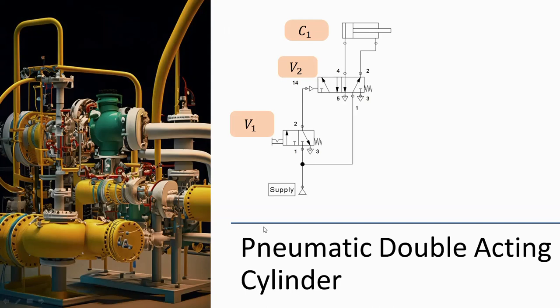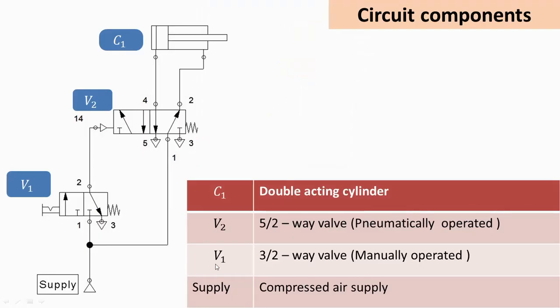In this video, we will see the working of a double-acting pneumatic cylinder with the help of two valves, V1 and V2. Valve V1 is a 3×2 valve whereas valve V2 is a 5×2 valve. Valve V1 is manually operated, and it is used to operate valve V2, which is therefore pneumatically operated.